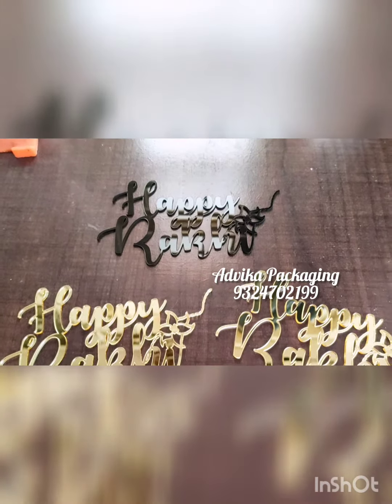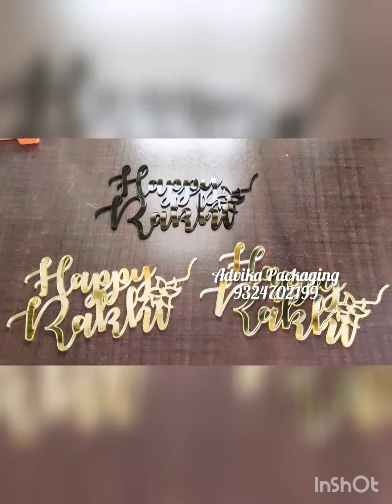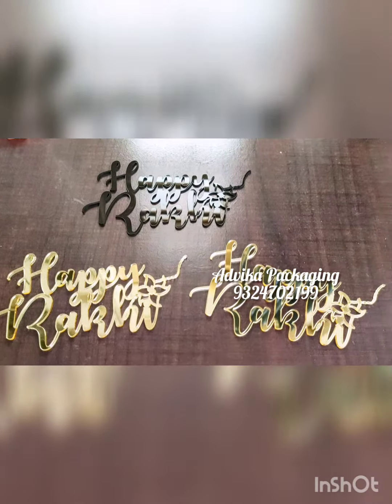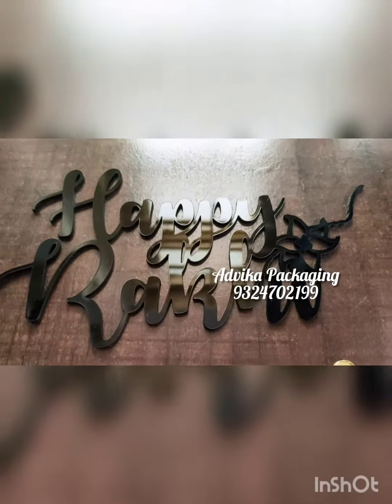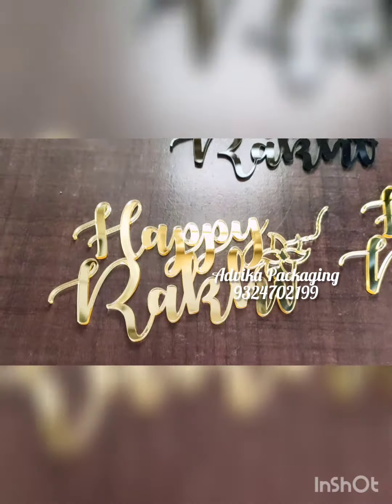Hello everyone, in today's video we are showing you acrylic cutouts. This is for the Rakhi season which is coming. We have a design over here — 'Happy Rakhi' in black color cutout, and there is a golden color cutout also.